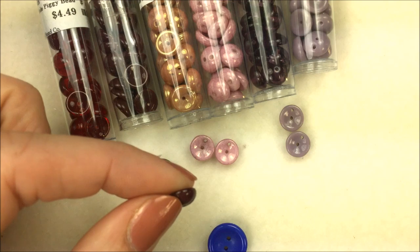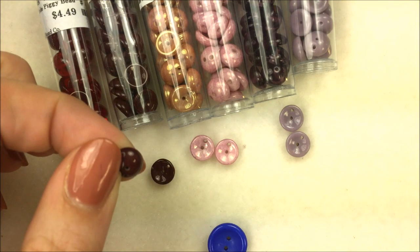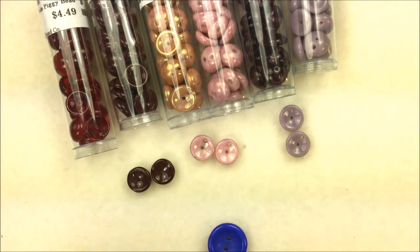I've also seen them used by people who don't do bead weaving, just as regular beads — ignoring the outer edge hole and just going through the center.